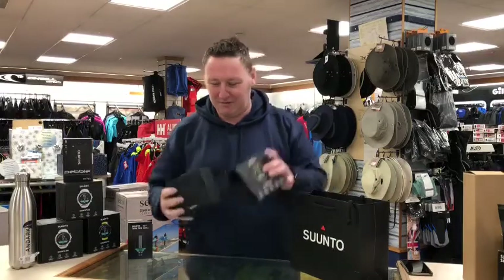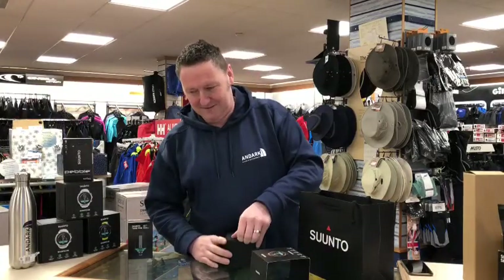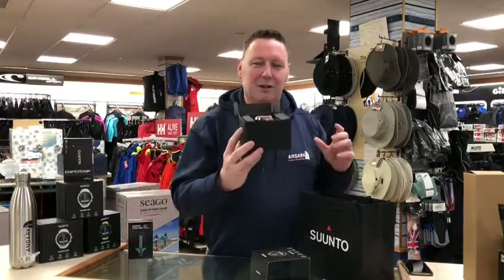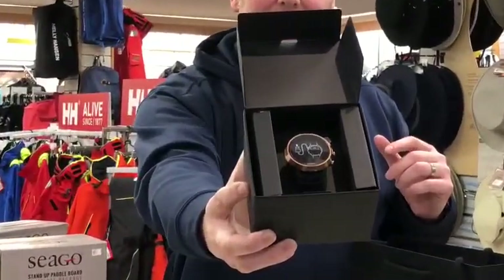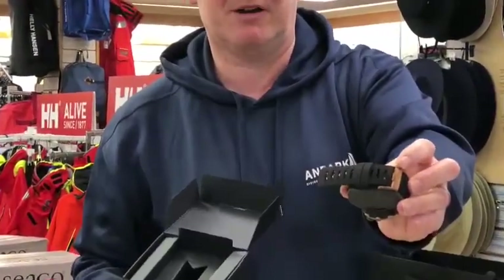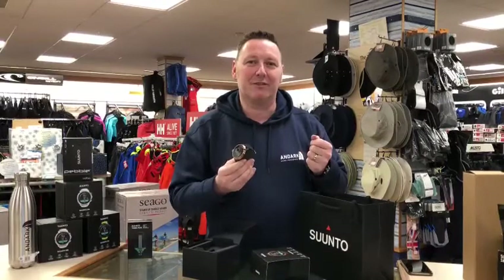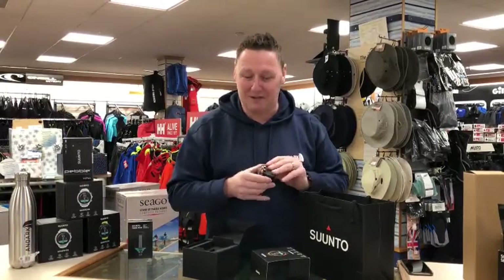You've got the nice copper banding on the actual ring of the outer face of the computer, and it's also carried across onto the strap buckle. The straps are interchangeable, so if you want to change them — maybe put a canvas strap or a different strap on — they're easy enough to adjust and change over. We do carry a range of Suunto straps and can get those out to you straight away.